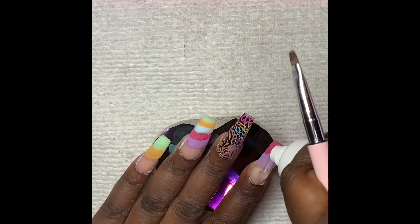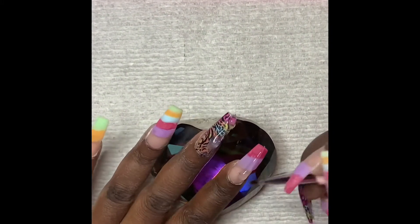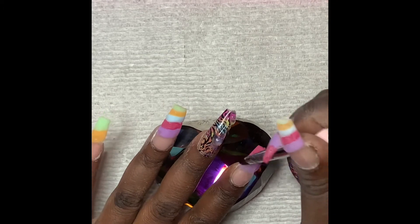Next, I'm capping the nails with clear poly gel. I take a generous amount and go over each nail, patting it down into place until I'm happy. I do two nails at a time, curing them at 60 seconds each.